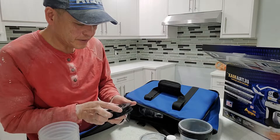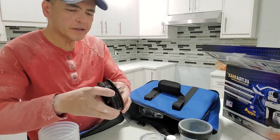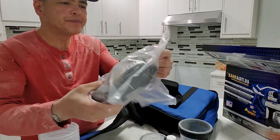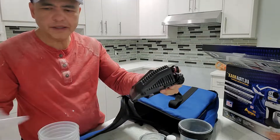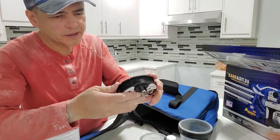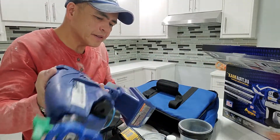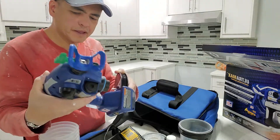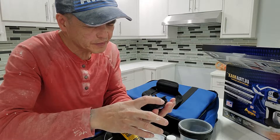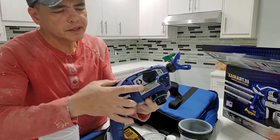Oh, you can charge the battery here — the charger is included. This is the battery. And I think you can do electric too, even without the battery. This is a long wire — you put it under here and you can still use it. Yeah, without the battery you can still use this one with the cord.